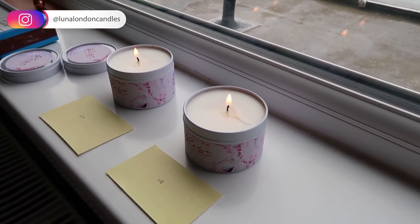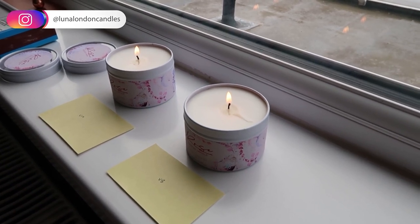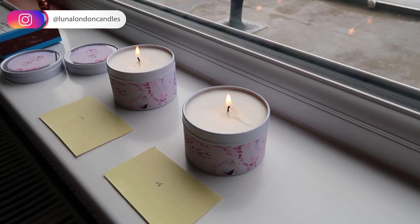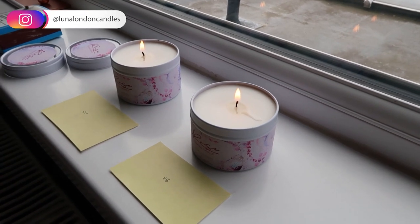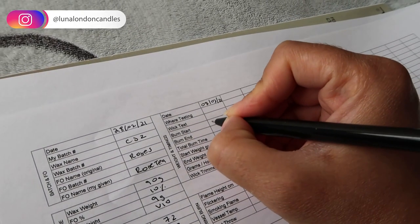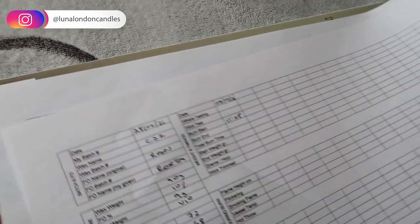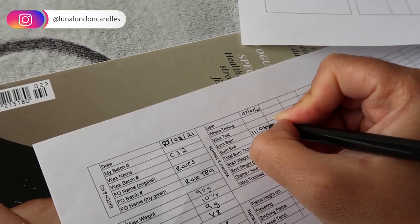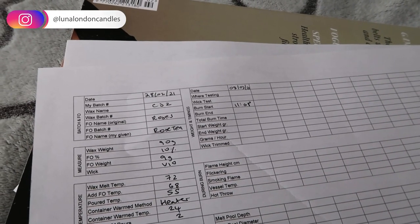For smaller containers like this, they would usually say wait three hours until it reaches full melt pool, but obviously with something smaller you may not need three hours — it might be less. So I'll just wait until I've reached full melt pool before blowing them out. I've noted down the start time — I'll see you guys in two hours.